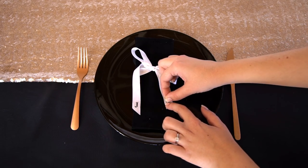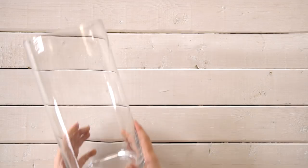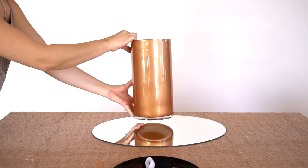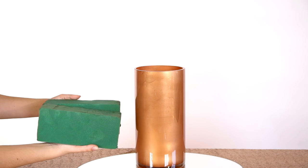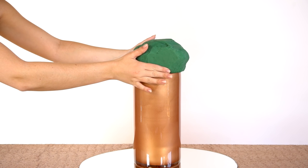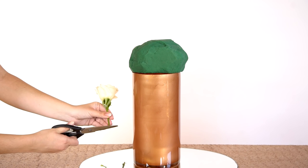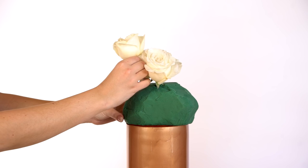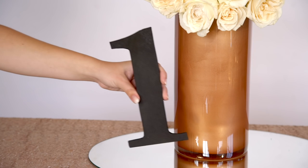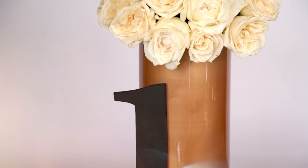For the base of the centerpiece, we found this oval mirror from the thrift store. We also got a vase from the thrift store and gave it a quick coat of rose gold spray paint on the inside of the glass — this keeps the glass still looking like glass. For the centerpiece, we made a glam rose ball for the top. Start by grabbing some green floral blocks, wet them, and shape them into a round shape. Don't worry if it's not perfectly round. We picked up around two dozen roses, trimmed them short, and pushed them into the foam to create a sphere. You could also use silk roses for a more affordable option. For the table letter, we got a wooden letter from Amazon and spray painted it black.